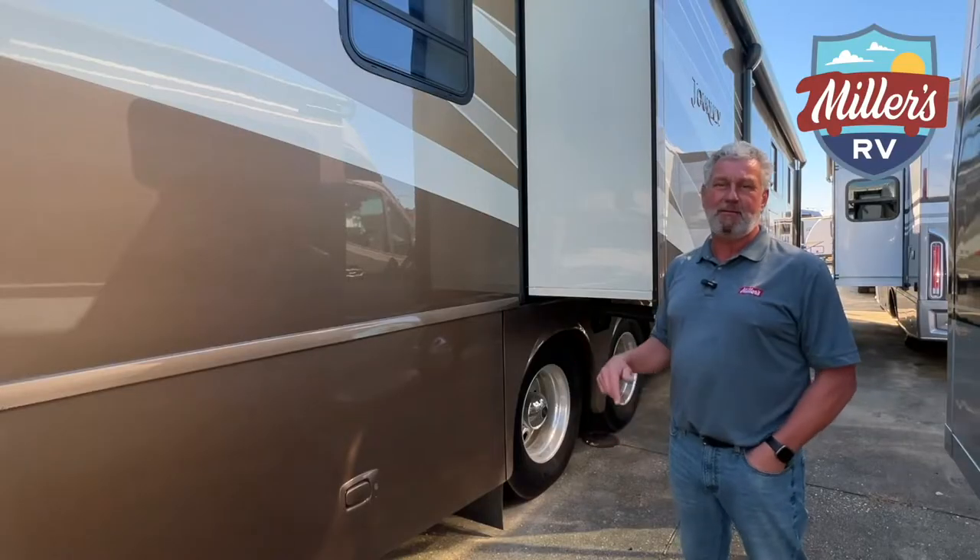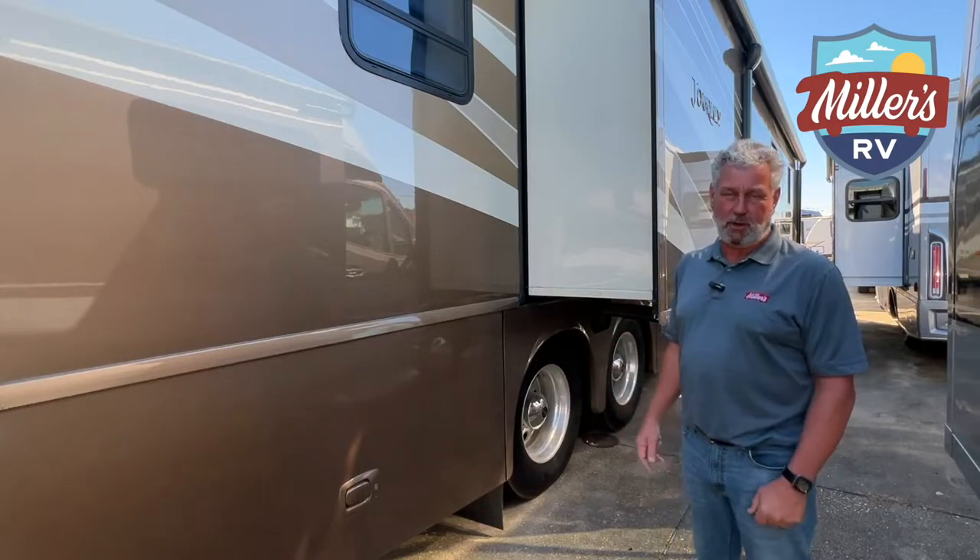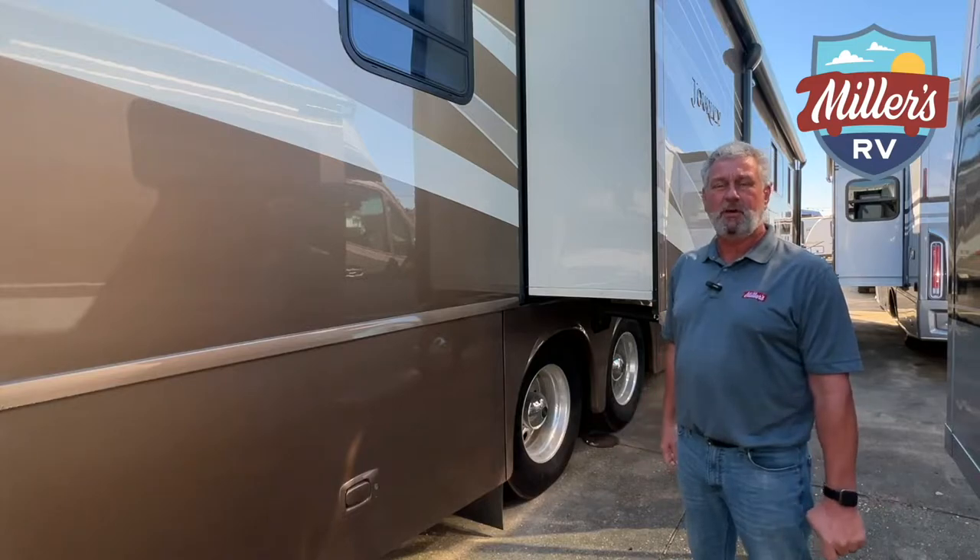A guy told me when I first started selling these 30 years ago — he said you drive a gas, you ride in a diesel. And if you've ever done both, you'll know what I'm talking about. It does make a huge difference on this size coach.